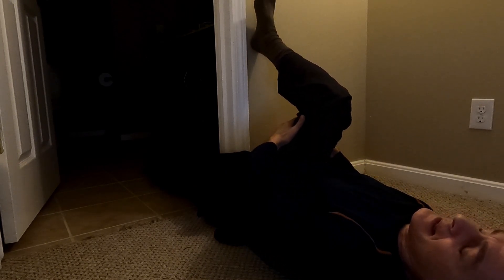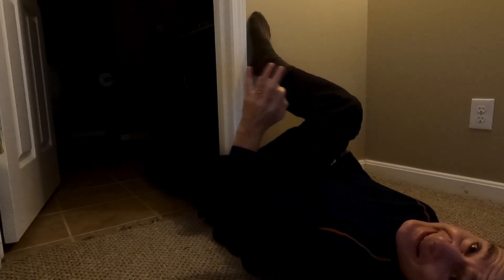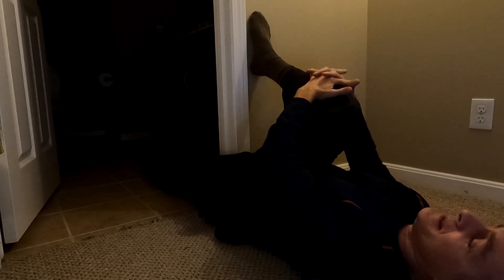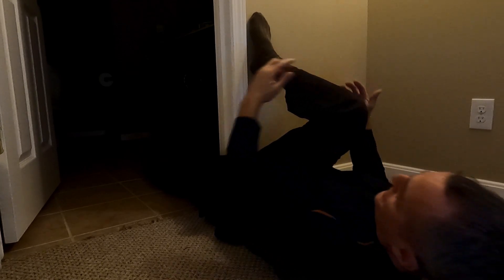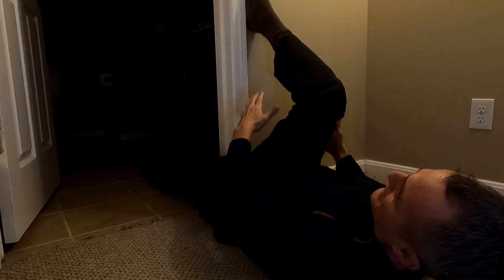Now if I want to work on flexion - as I bring the knee back, the thigh, the hamstring back toward me, the foot slides down. It's another way to do heel slides, gravity assisted. And then from here, depending on your range of motion - let's say that's about 90 degrees right there.